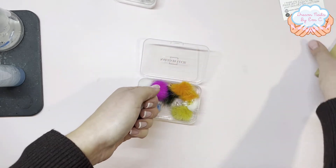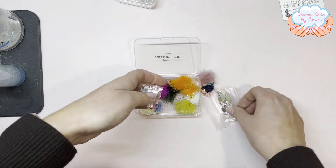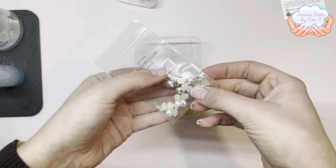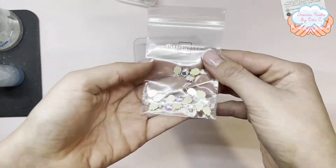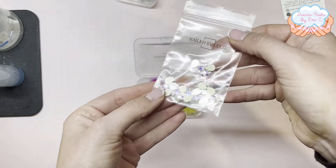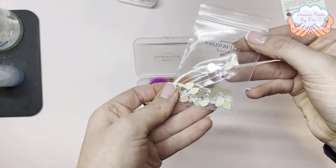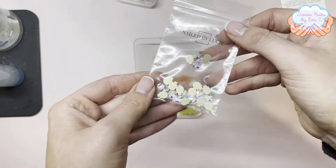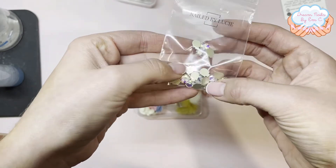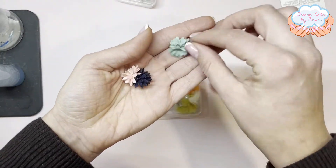I'm excited about these — as most of you will know, Swarovski are no longer supplying the nail industry, so eventually there will be no Swarovski for nail technicians to buy. These are Lucy's own crystal skulls and they're so shiny. I've wanted to get skulls for ages so I'm really looking forward to using these. There might be about 30 or something in here.